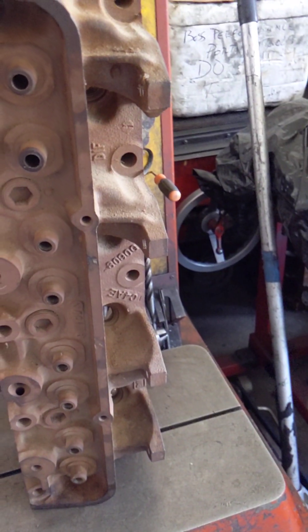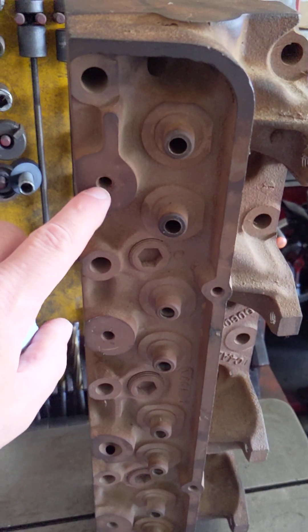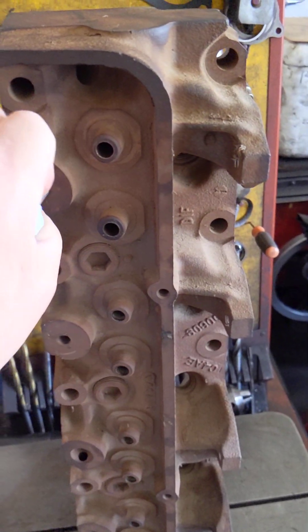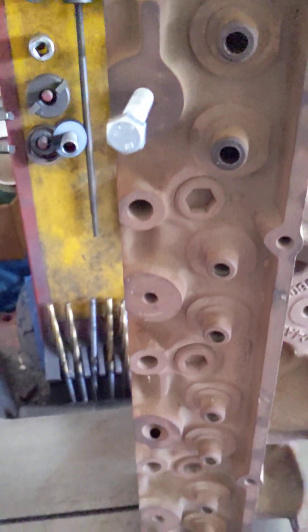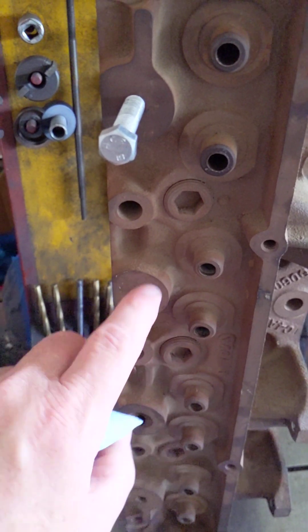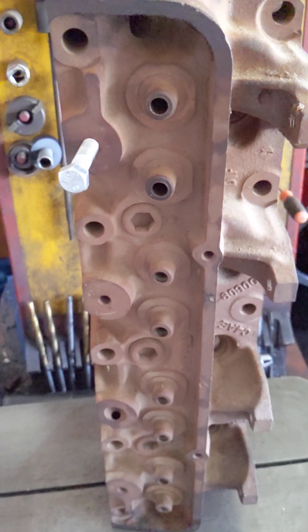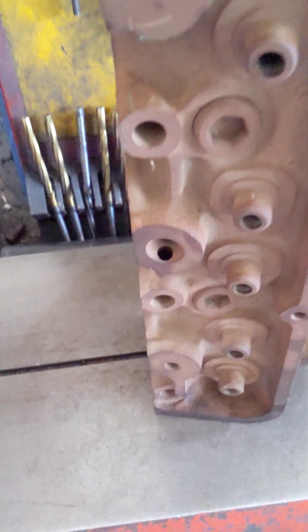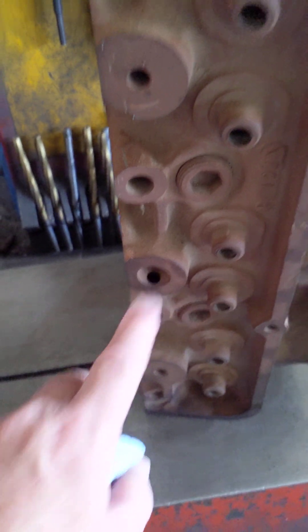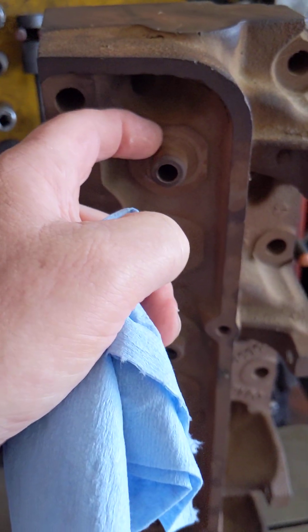These rocker shaft holes here are 3/8", and I'm going to go 7/16" fine thread for a rocker plate that I'll be putting on. And there's an oil hole here I won't be using, so I'll thread and tap that. Of course, when I put the springs on, this area will be machined.